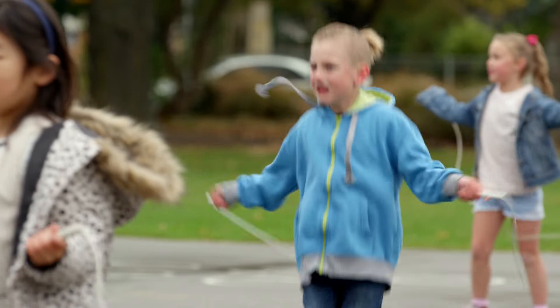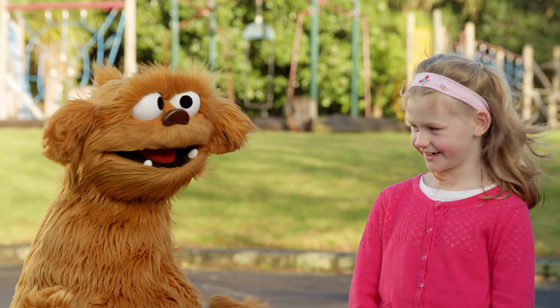Do you think it would be okay if Mo joined in Jump Rope for Heart? Yeah, sure. Oh, yes. This is fun.